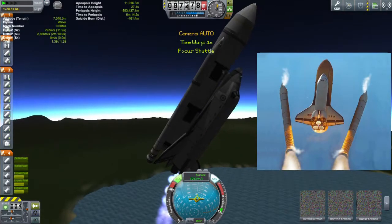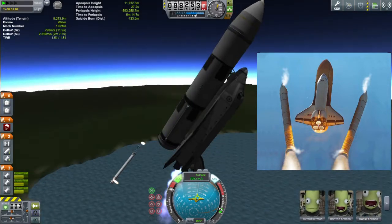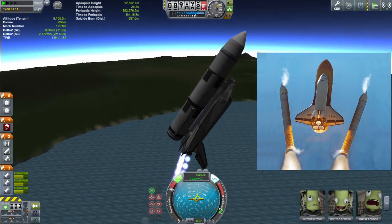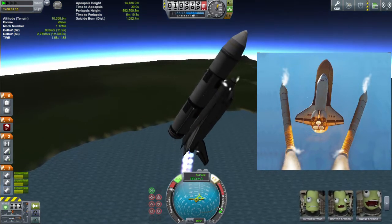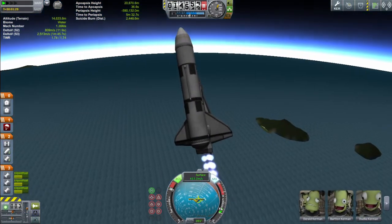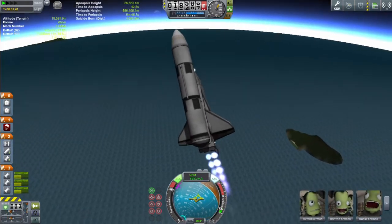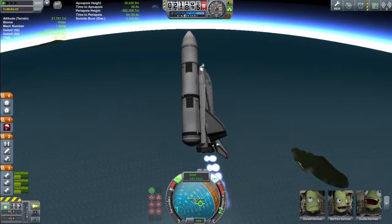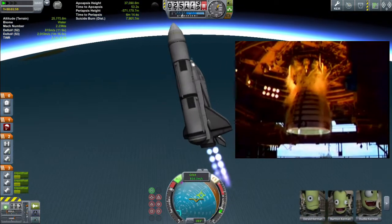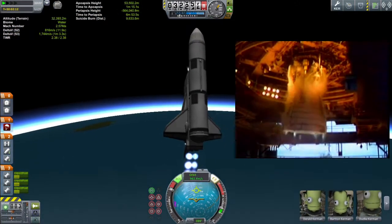Let's give that another try. We're back here — solid booster separation another go — and there we are, we can see those little Separatron jets pushing it away from the wings this time. Now we're safe and heading back up under time acceleration again. We're starting to lose a little bit of roll control; I'm desperately trying to keep this straight. There are engines wobbling around with those massive gimbal angles, designed to keep up with the changing centre of mass as fuel is used.